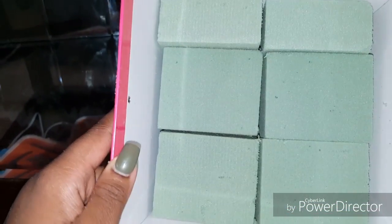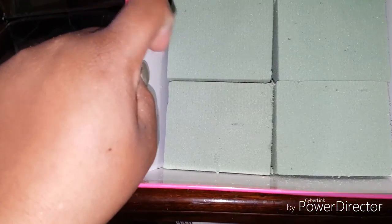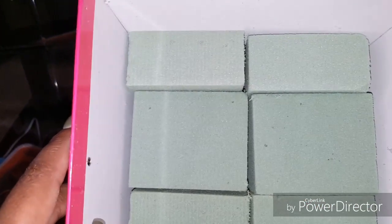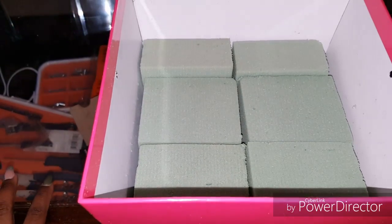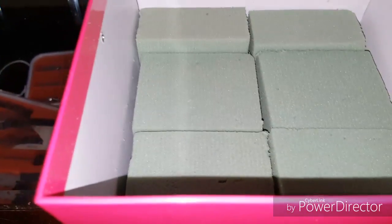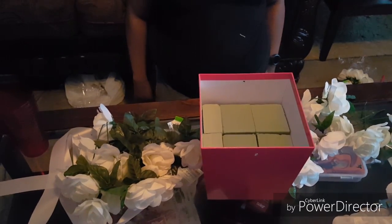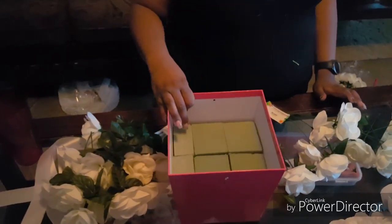I'm going to show you what the inside of the box looks like. Underneath it looks just like this — I just took one, cut it in half, and squeezed it back in there. Now we have to cut the flowers off the stem.